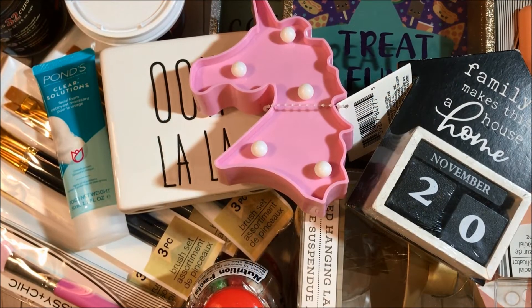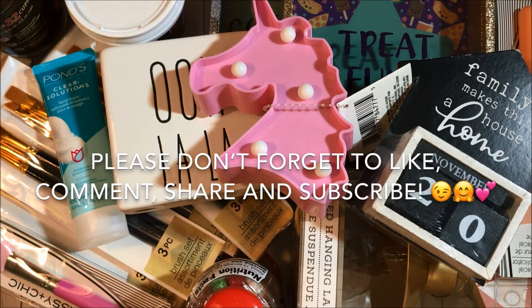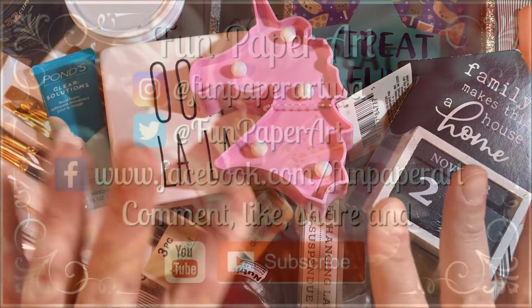That's it for this Dollar Tree haul. Thank you all so much for watching. If you haven't subscribed already, please do — I would love to have you in the Fun Paper Art family. I wish you all a lovely day and I hope to talk to you pretty soon. Bye-bye!